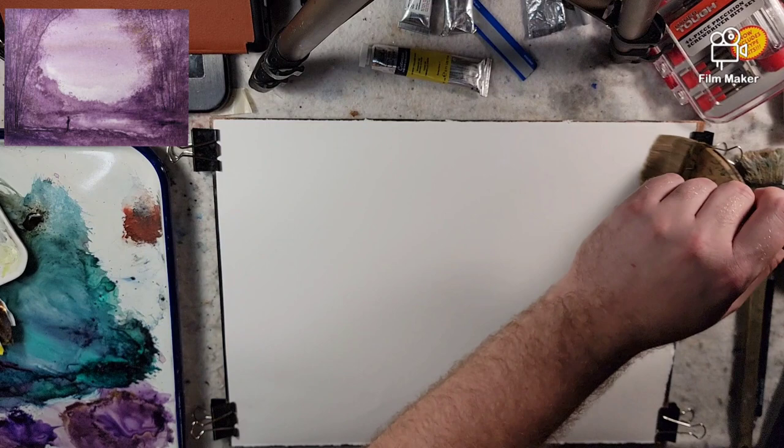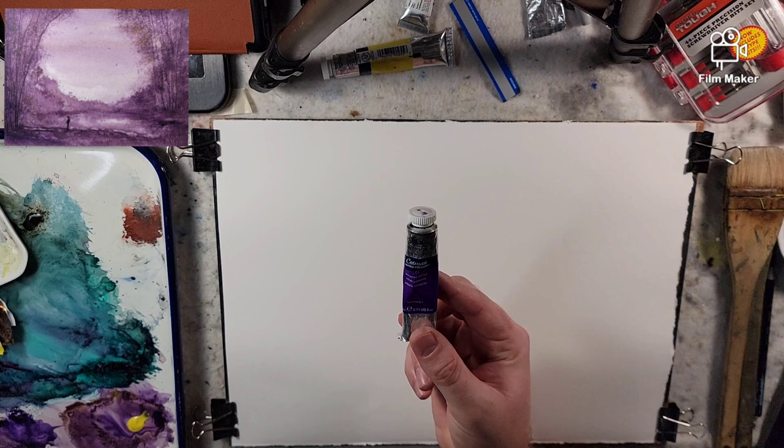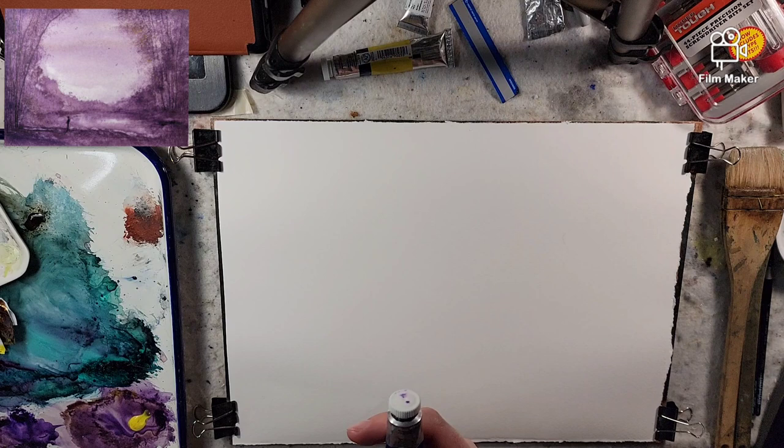Today we have a quarter sheet of Stonehenge Aqua 140 pound cold press — I just saturated it with water. It is 100% cotton. I am going to use Cotman Lemon Yellow and Cotman Diazine Purple. So I'm going to use the combination of these two. This is Pigment PV23, just in case you're looking at different brands.